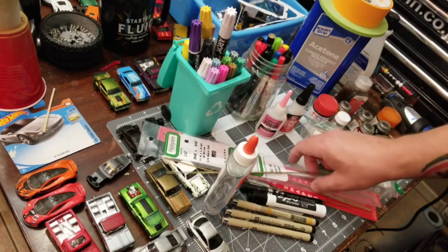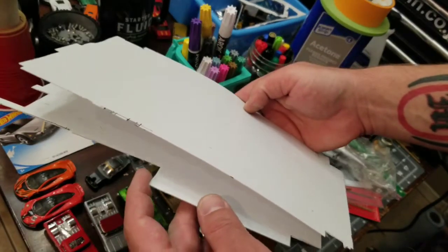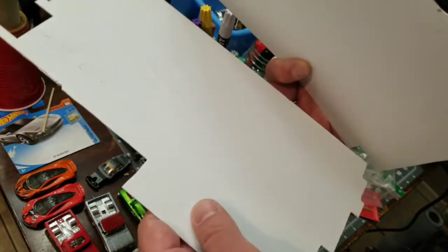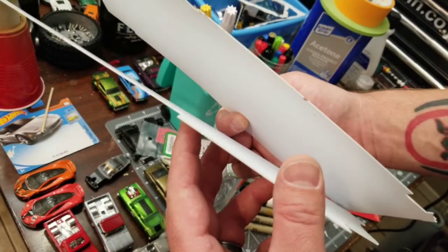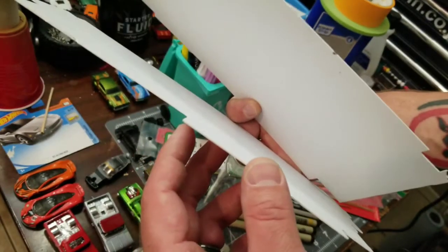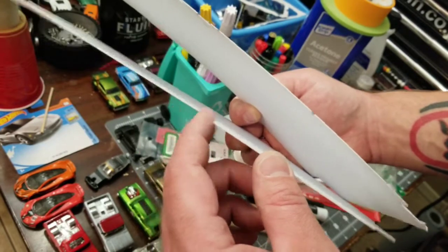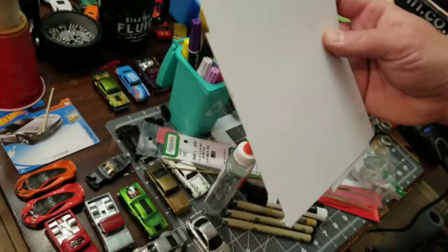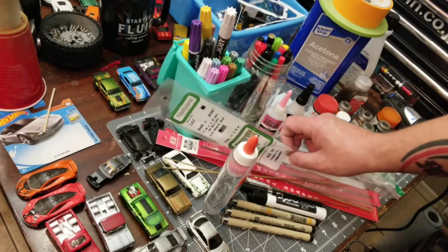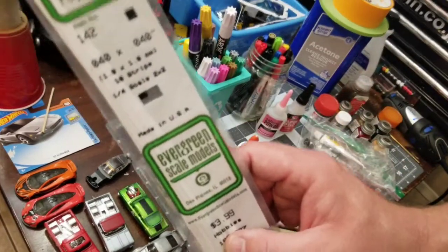So let's dig down here — styrene. Some of you probably wondering what styrene is since I keep saying it, but these are styrene plastic sheets. These are great for building anything you can think of, from engines to seats to custom bases. These are the two main sizes I use: this is 0.020 and this is 0.040. Hobby Lobby has an assortment pack where you get, I believe, an 0.010, 0.020, and 0.040 assortment. It's made by Evergreen Scale Models.